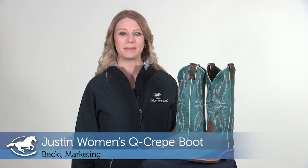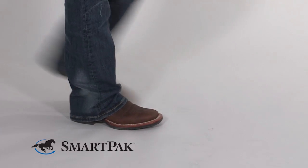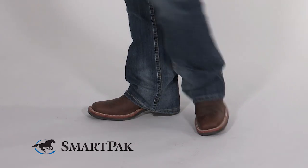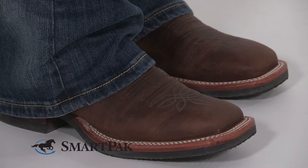Hi, I'm Becky from Marketing and today I'm going to be introducing the Justin Women's Q-Crepe boot made exclusively for SmartPak. One of the unique features of this boot is the thin stirrup friendly crepe outsole which is super comfortable and also really functional for riding.